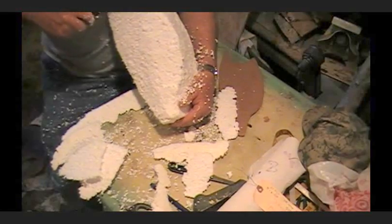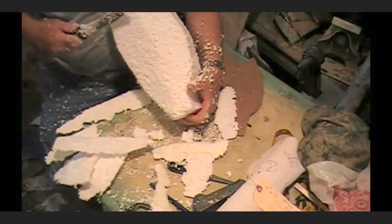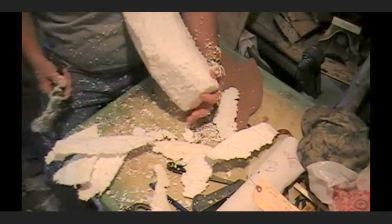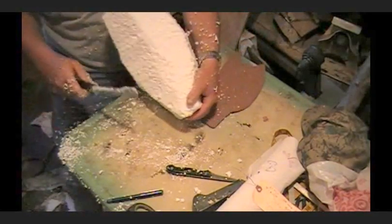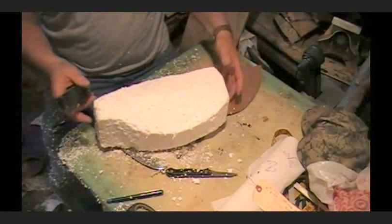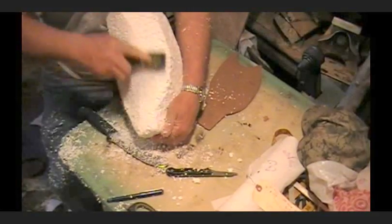We aren't going to take any more off the top and bottom here because we're trying to get this bend going. This is not going to be a big bend — this is going to be a slight bend, but it's going to be something. This is just to show you what you can do. We've got a good bend working here.